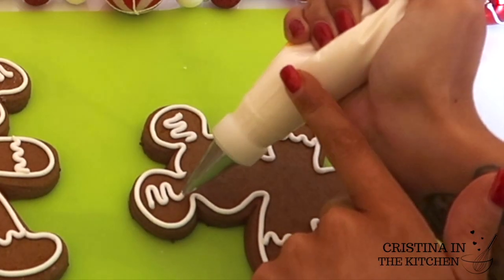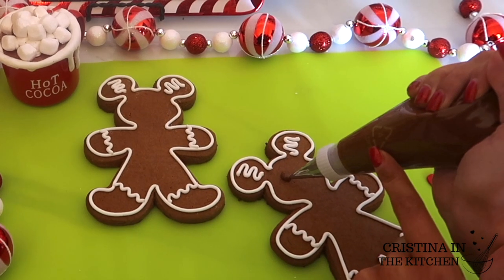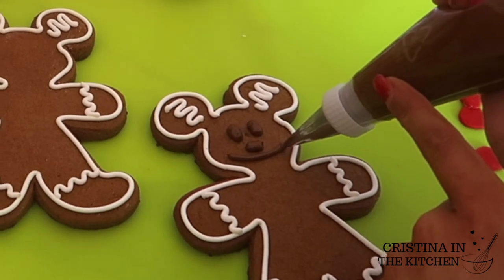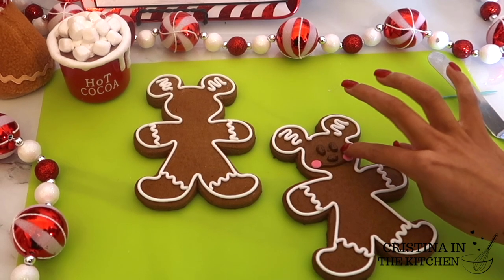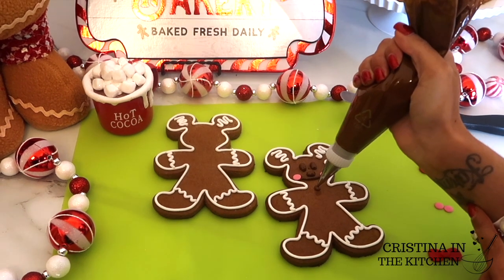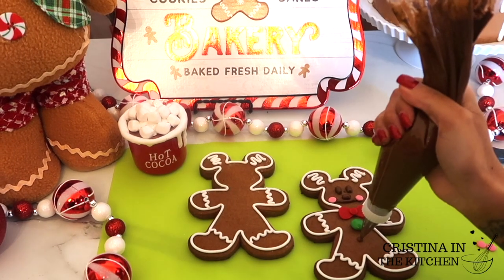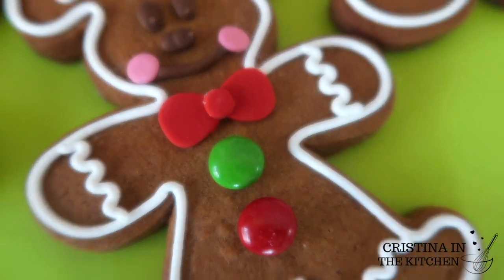To bring Mickey to life, I piped his iconic face with brown royal icing — two ovals for his eyes, paired with a jelly bean shaped nose, and a curved smile. Then I added two pink fondant circles for his cheeks and a red fondant bow tie that I cut out with a cookie cutter. I couldn't believe there were only 3 green M&Ms in the pack, so I didn't have enough for all my cookies, but Mickey still looks mellow with the yellow.